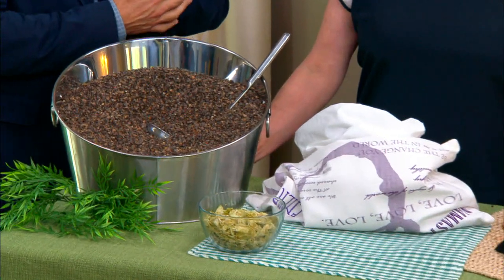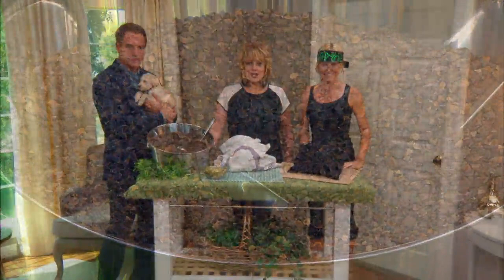We are back with Sophie Uliano, and today she's going to show us how to make a buckwheat pillow to help improve your sleep.